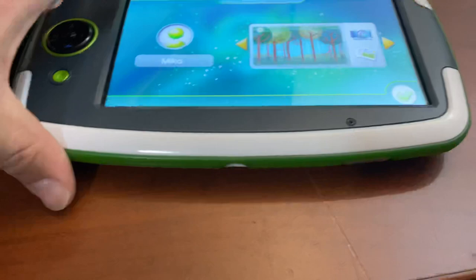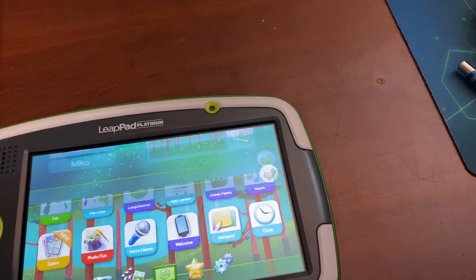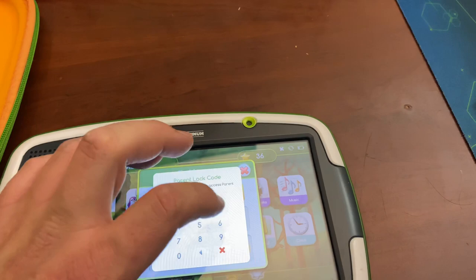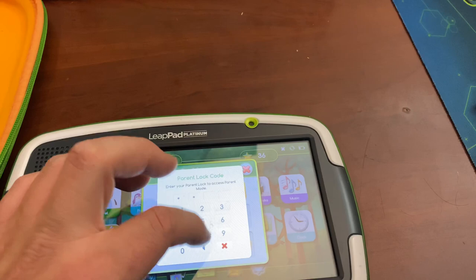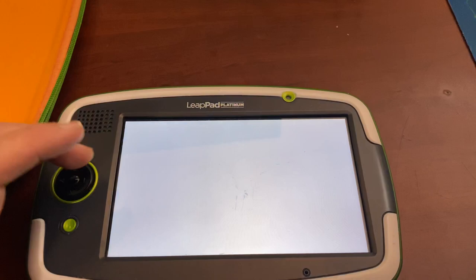So one problem with these is when they're password locked. This one's parental password locked and I have no idea what it is, but I did find out how to get rid of it. So it's one, nine, six, backspace, eight, seven. I had to write it down because I'd never done it before, and this will give you access to the parental controls.